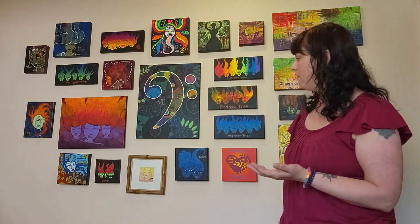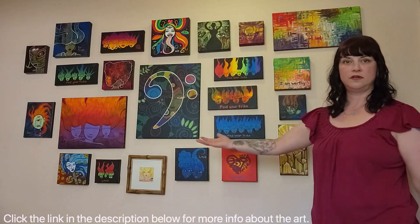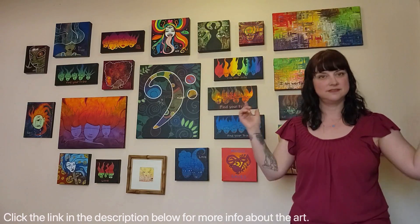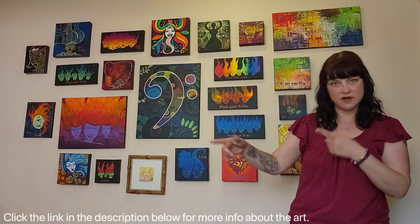Anyway, I hope I wasn't too awkward — or just awkward enough. There's my art that's for sale. Thank you so much for supporting me, and if you could share this video with your friends or share the link to my website, that would mean a lot. Thank you so much for coming to my online art show — I appreciate you. The end!